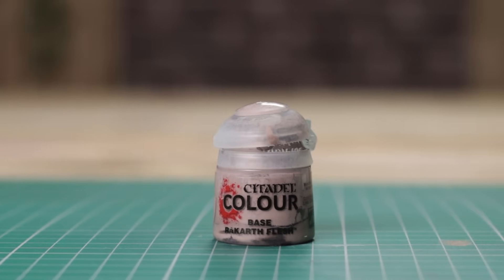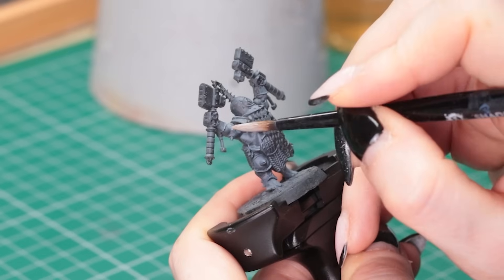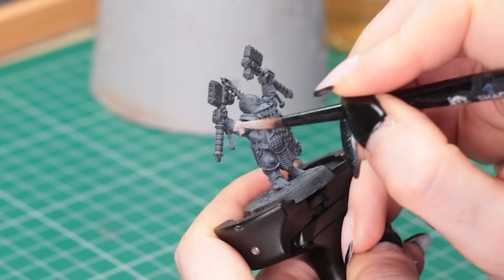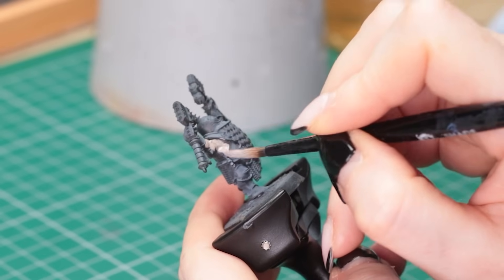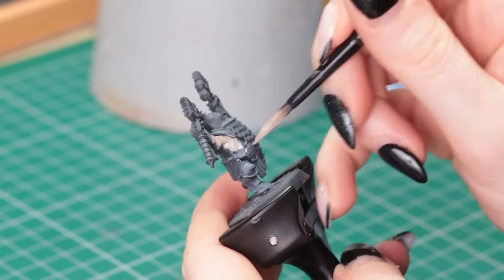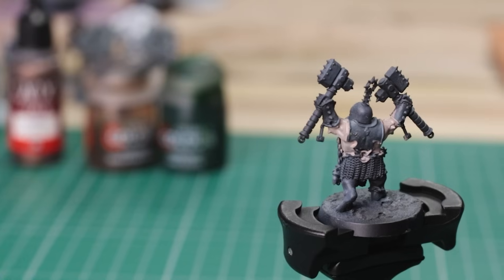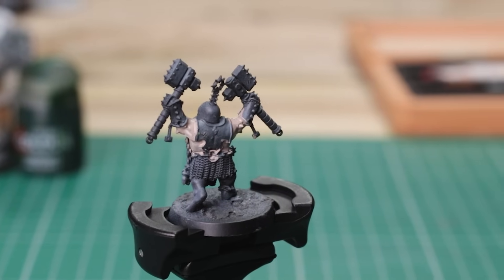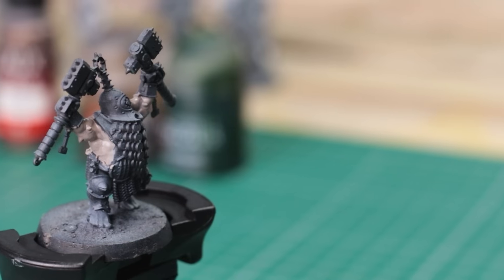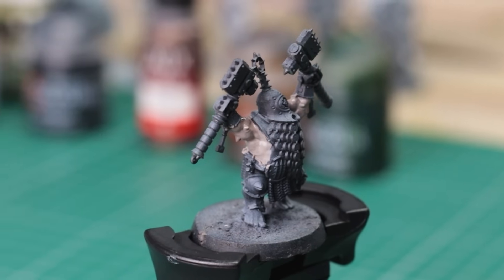Next for me is Rakarth Flesh, which you would think is kind of a boring colour to pick, but my God, this one just comes in so handy so often. You can use it as a base for some really pale flesh, or you can use it for parchment, paper, any of that kind of stuff. The reason I like this is it's got such fabulous coverage for such a light paint. So if you've base coated your model dark and you're looking to paint something light, white, or yellow, I always go with Rakarth Flesh first to give you the coverage, and then you can pop a lighter colour over that if you need to.